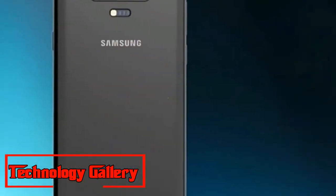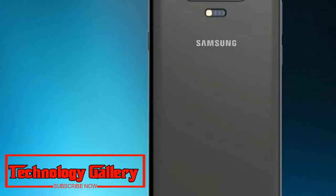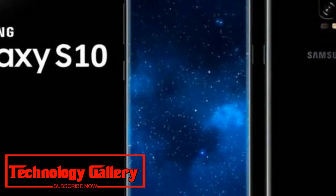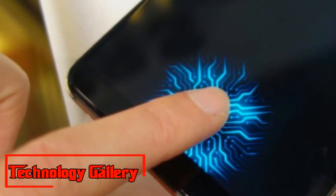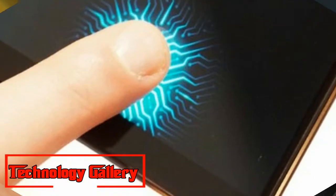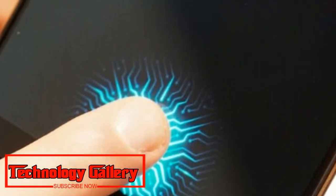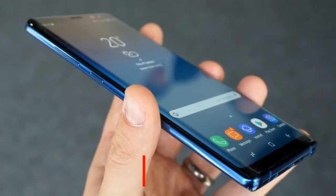Samsung Galaxy S10 could have upwards of four fingerprint sensors in-display. The patent additionally recommends that distinctive sweep frequencies will enable the phone to determine the fingerprint-sensing region based on the grip state. For example, the Galaxy S10 will be able to identify if the user is holding the phone with one hand and accordingly adjust the fingerprint-sensing area for a one-handed grip.